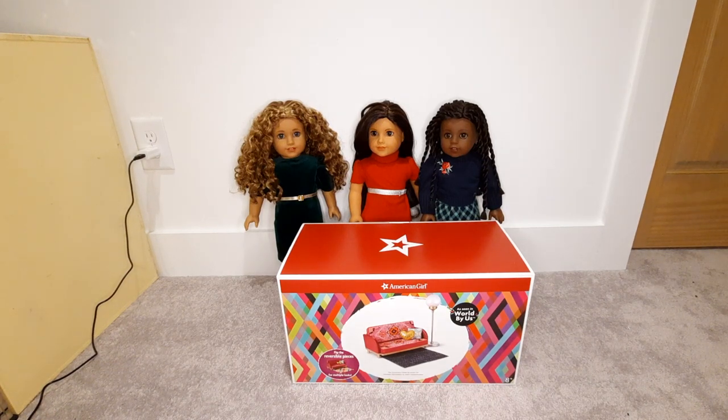Hello, welcome back to my channel. In this video, I am going to be unboxing and reviewing the World by Us Community Center Accessory Set.